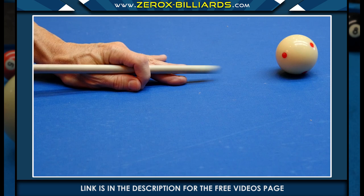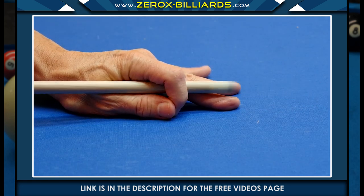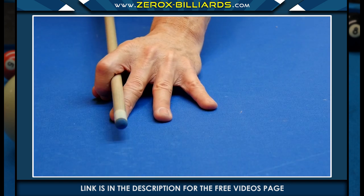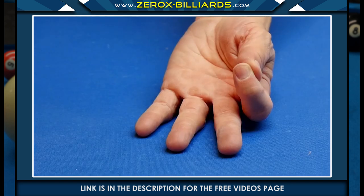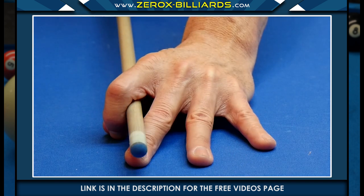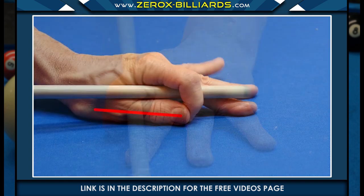This type of closed bridge is sometimes used for the draw stroke, since it allows for a more level cue stick. In this bridge, we're going to create a similar structure to the previous bridge, except this time we won't be pressing these two fingers against the middle finger. Instead, we're going to be resting the thumb against the table bed.